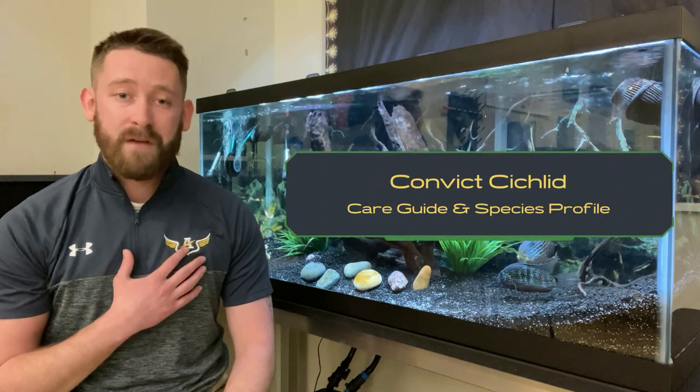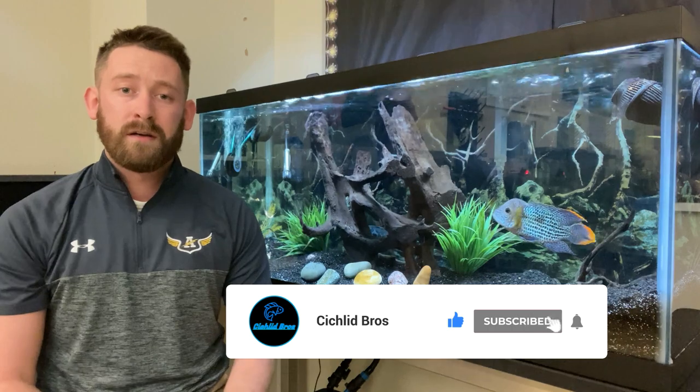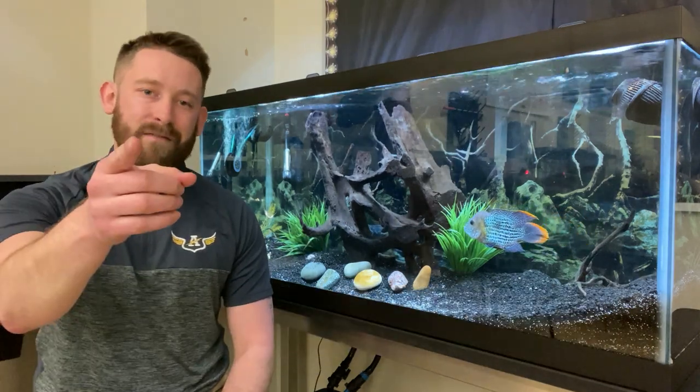Hey, what's up guys? Quinn here. For today's video, we're going to be doing a species care guide for one of my absolute favorite fish, the Convict Cichlid. Before we get into it, I would ask you to please hit that subscribe button. We really appreciate your support. Let's dive right in.